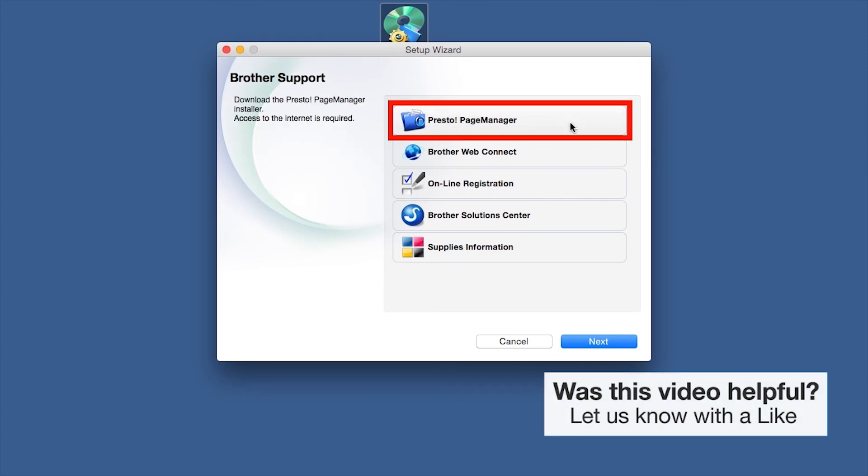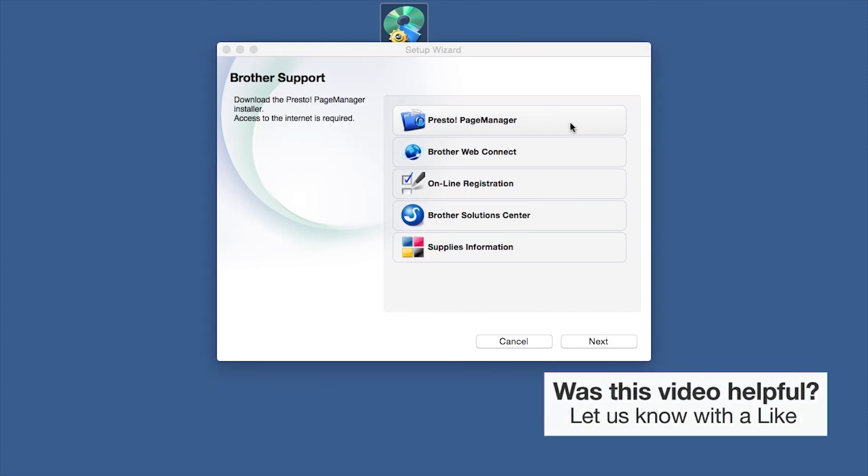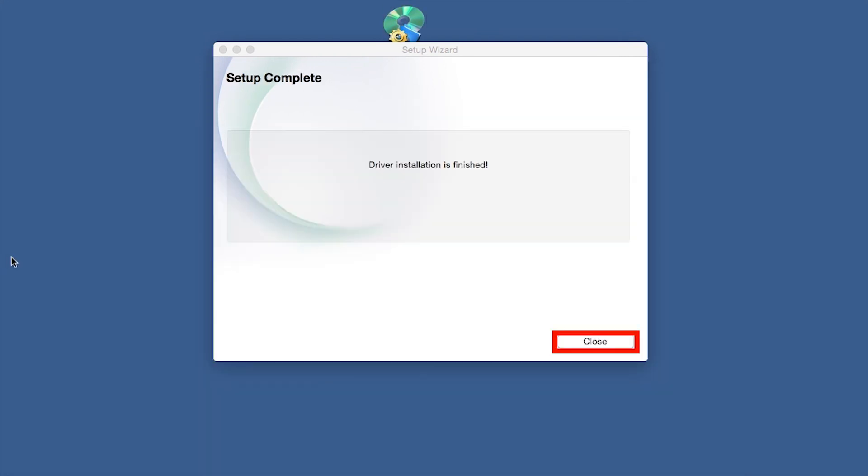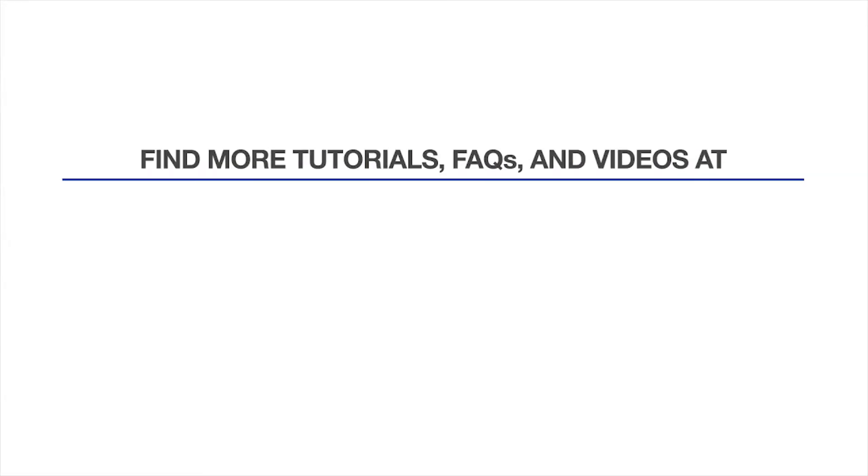When prompted, click on Presto Page Manager and follow the on-screen instructions to install. Once installation ends, your wireless connection will be complete. For more tutorials, FAQs, and videos, visit us at www.brother-usa.com.